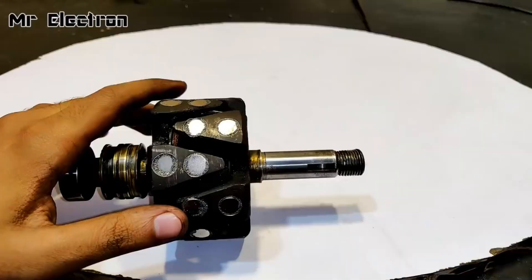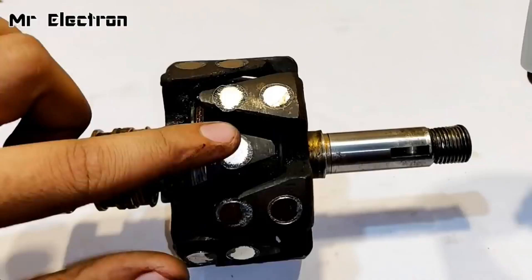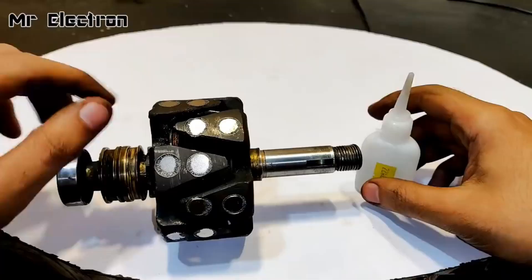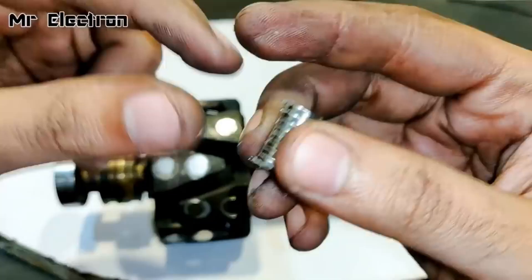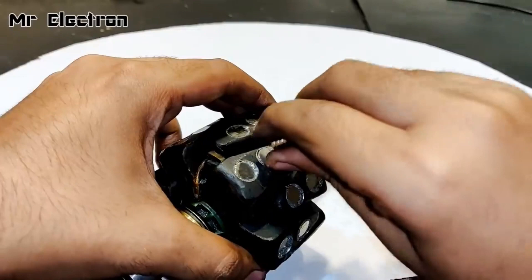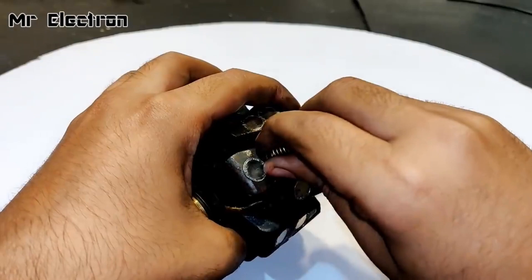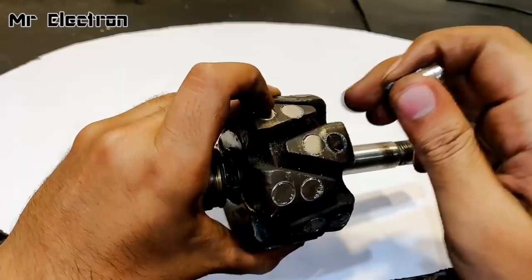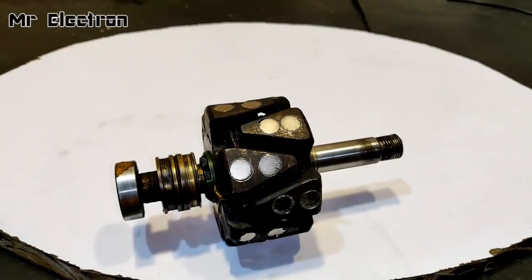I've evenly placed all the magnets. Before applying adhesive, I'm going to confirm that all the magnets are placed evenly and properly. Checking is simple — all you need is another magnet set: one pole should repel and the other should attract. Attracting, attracting, repelling, repelling — all the magnets are placed properly. Now it's time to place the glue on them.